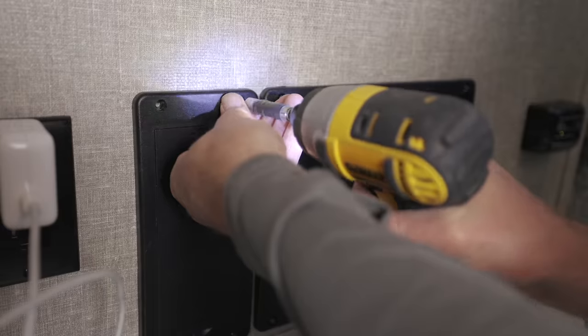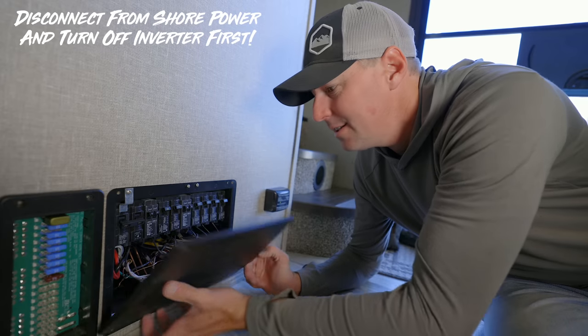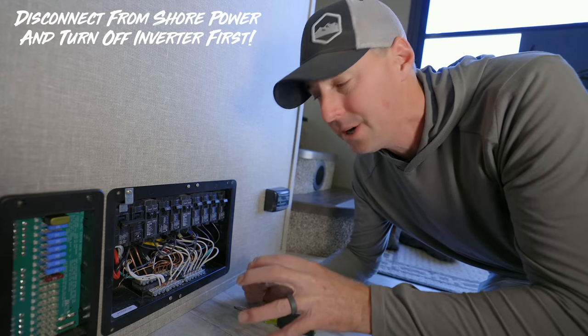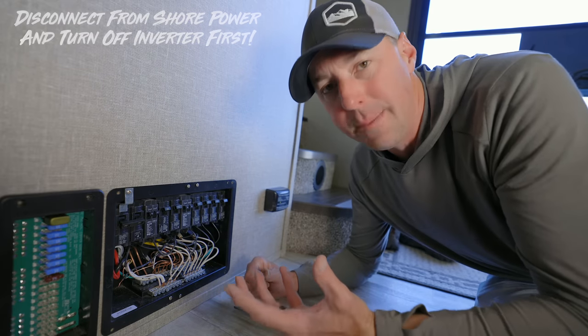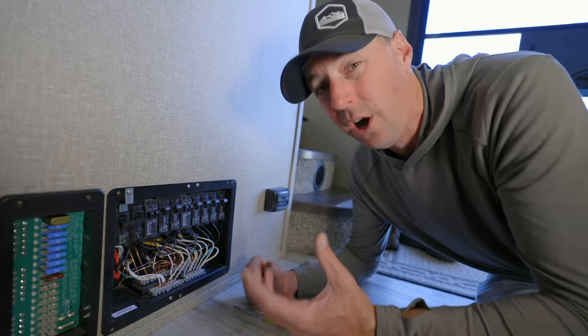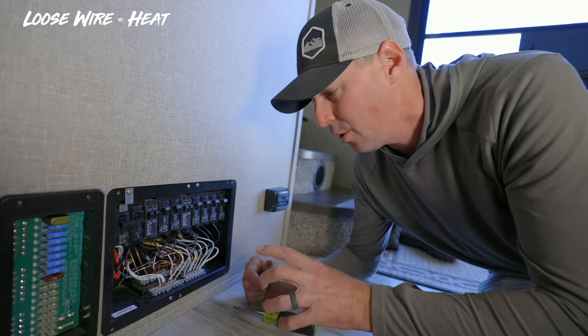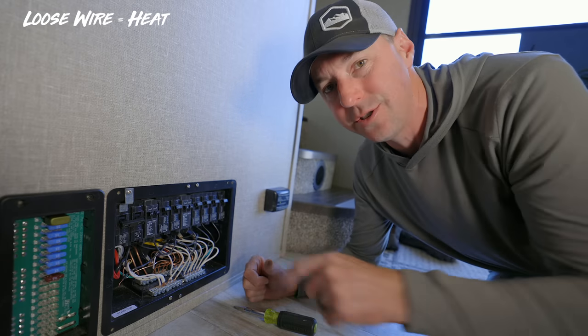First off, we're going to look at the electrical components. Because this thing is going down the road, shaking all the time, you're going to have loose connections, and that can lead to big problems. If you have a loose connection, you can have a lot of problems — everything from burning up a wire, causing electrical failures in the RV, or even causing a fire inside of the RV, which would be catastrophic. So you want to make sure that these connections are tight.